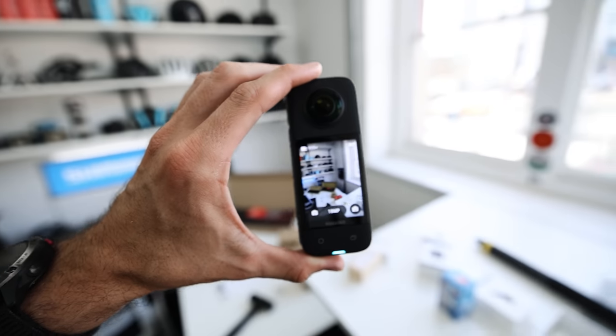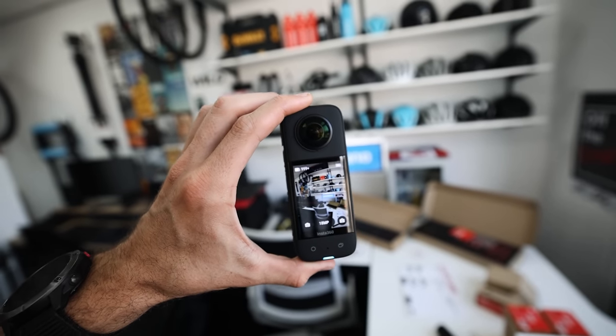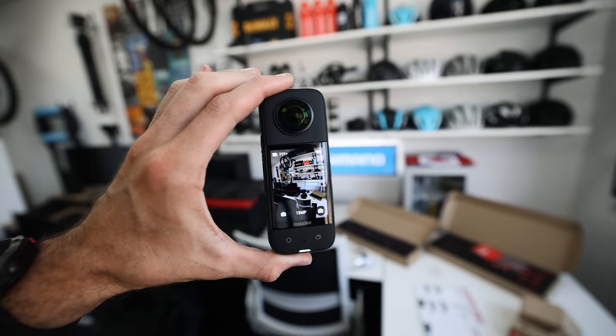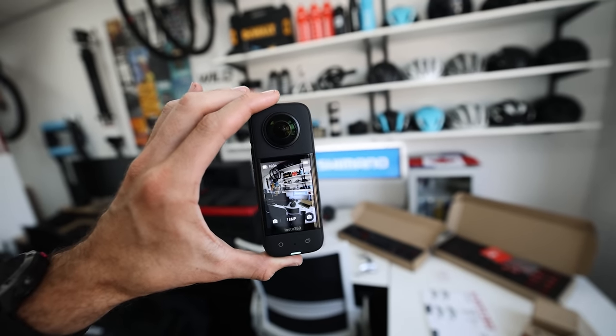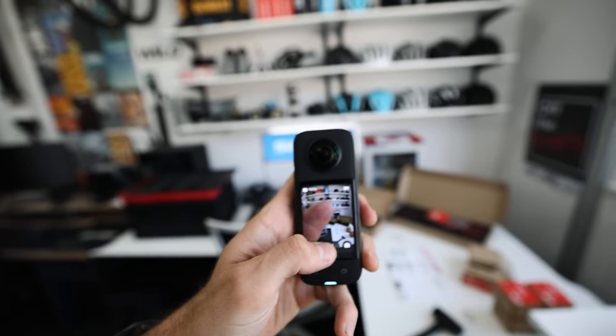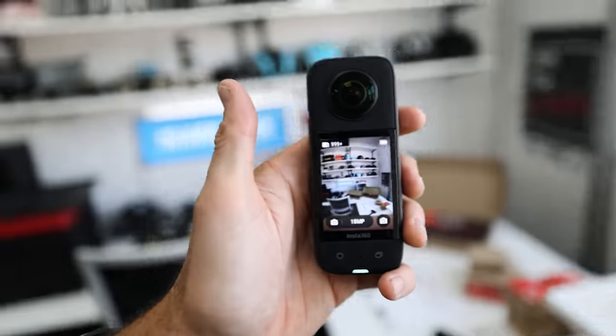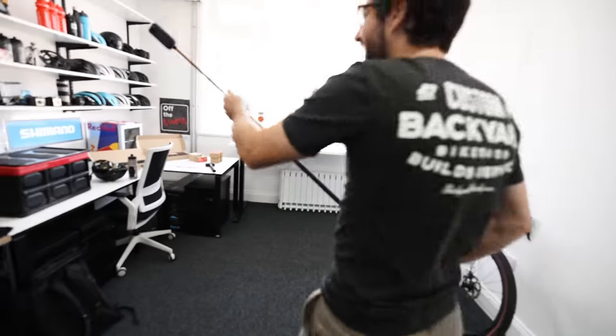It's going to be almost impossible to show this on video, but you have to take my word for it: the touchscreen is really clear, really fast, and really responsive — which is exactly what you want from an action camera. When you've got wet hands and need to change settings in a rush, you want it to be quick and easy. This works smooth like a phone and the image is nice and crisp.